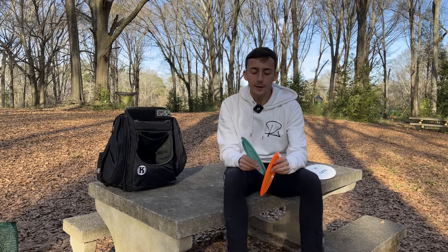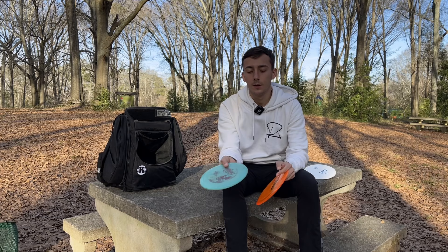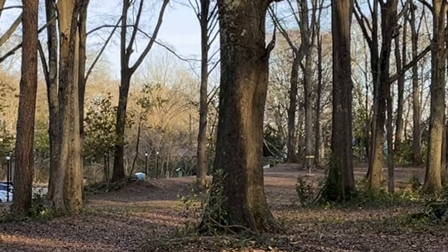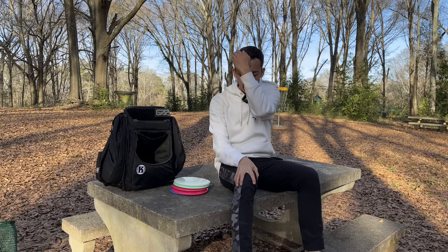The perfect complement to that one is my 2022 Nate Sexton Firebird. This one I can throw hard and flat — it'll just ride straight. I can throw this up to about 350 to maybe 360 feet.